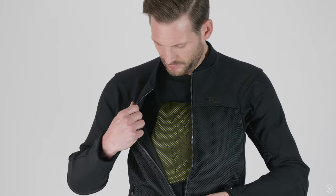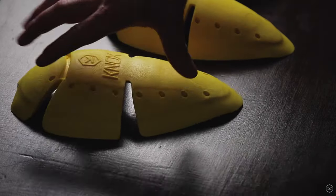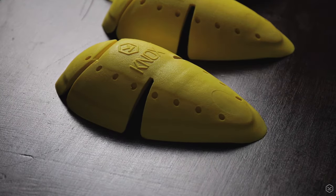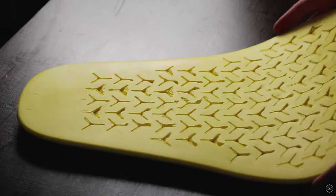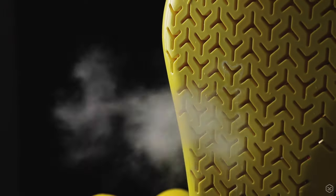A chest protector can be added as an optional extra. The elbow and shoulder protection is Level 1 and the back protector is Level 2. The armour in the Urban Pro Utility can be upgraded to Level 2 separately, but in our opinion the Level 1 armour is the perfect blend of protection and comfort for the Urban Pro Utility.